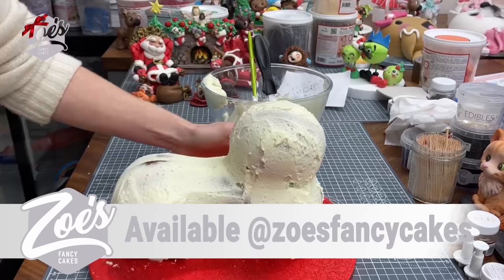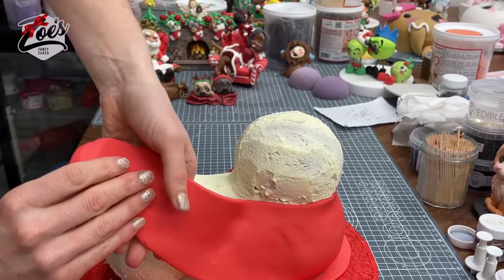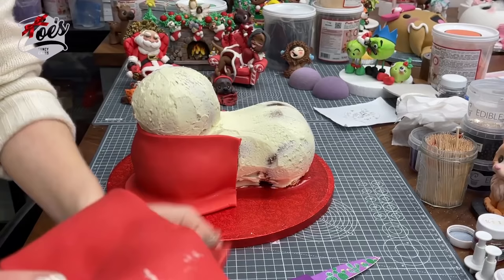Once you've smoothed it off, you're going to take some red fondant or sugar paste — it's the same thing, just called different things in different places. We're going to wrap it around the body part. We're doing this so that the dog is laying on its back with its legs in the air. I'm going to give the dog a red jumper and cut it off, then do the same on the other side.